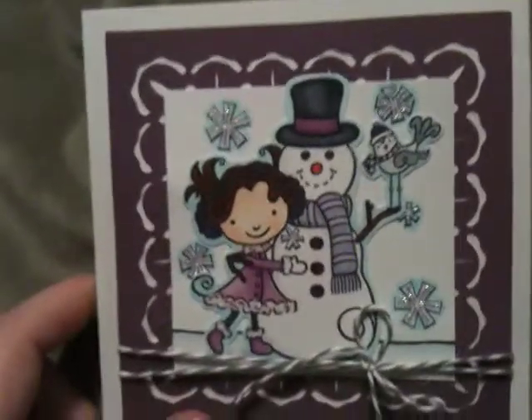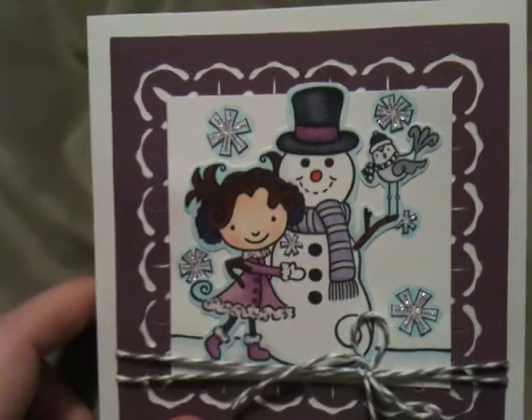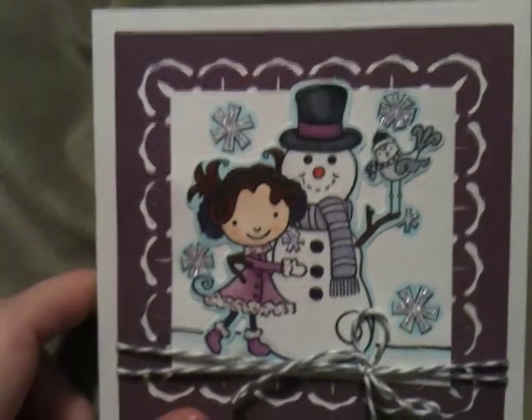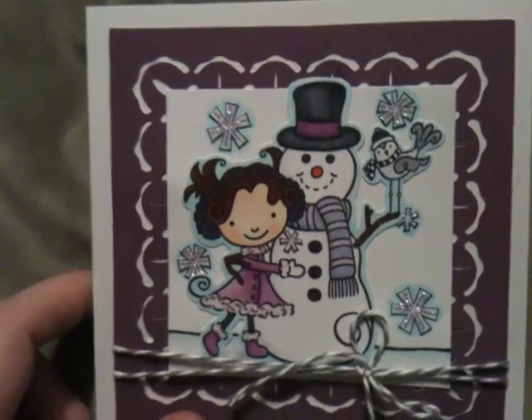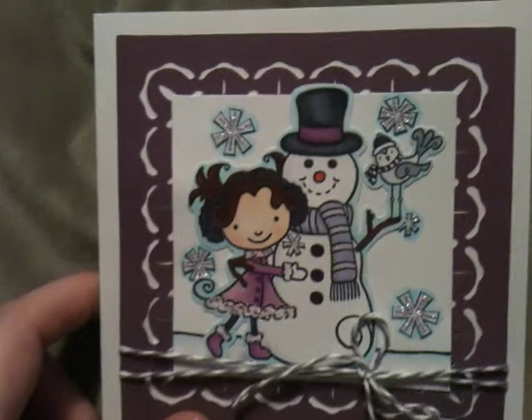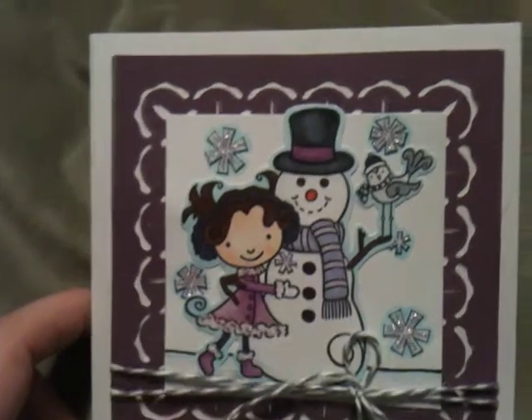The guidelines were: you had to include a snowflake, you needed to include purple and white, you had to use at least one stamp, you had to have one Cricut cut, you had to use twine of any color, and you had to have fun.